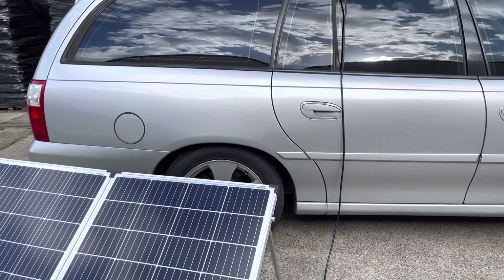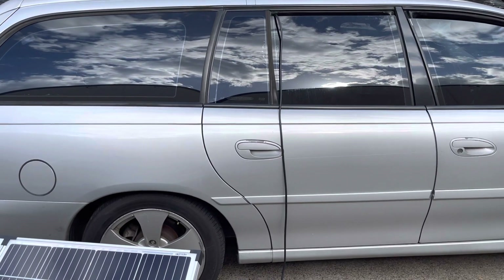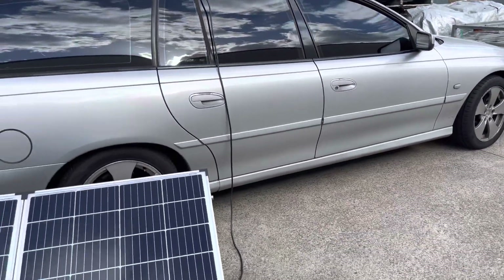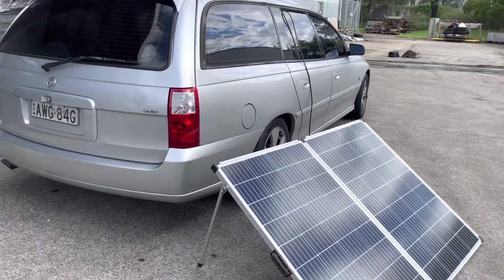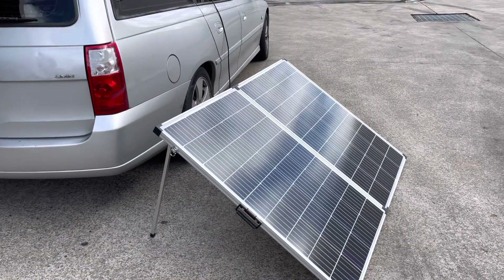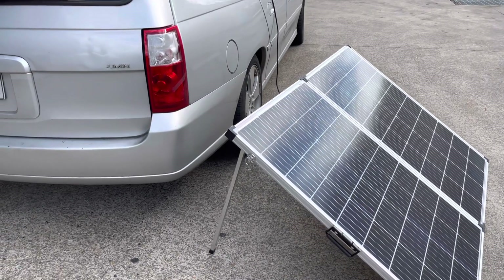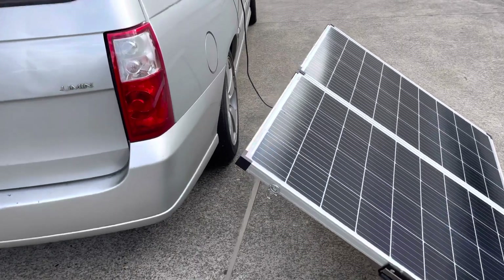Hi, good morning. I have some requests about how to connect the solar panel to the batteries, and today I'm gonna show you how I did it. It's very simple — if you buy the solar panel, it doesn't matter what brand, just get the one with the setup. Open it up when you unbox it and you just plug it straight in. It's very simple.